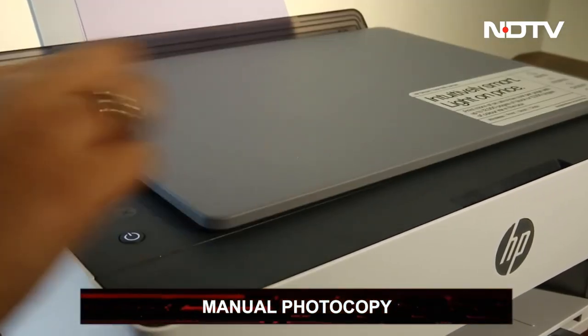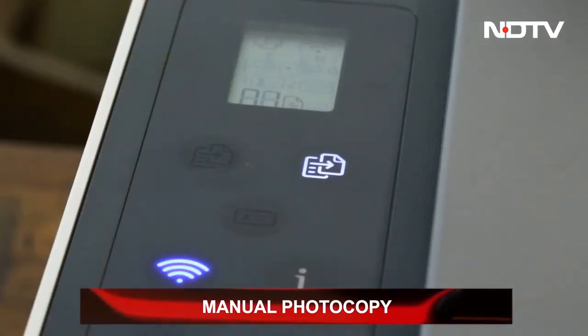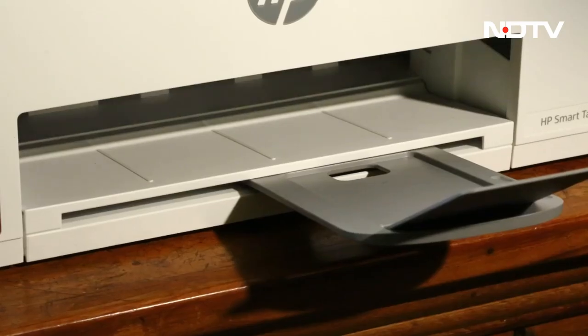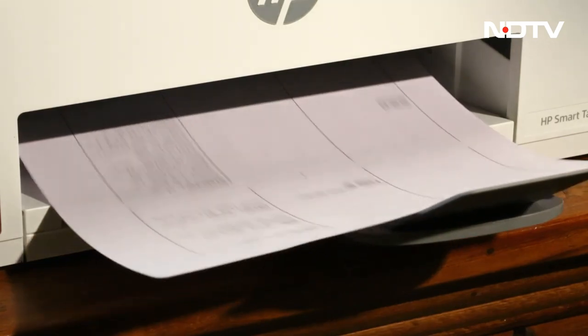The printer has a manual photocopy feature that copies your required data with the help of the top two smart buttons. The right button is for black-and-white printouts while the left is for color. With one easy press, you can photocopy documents, photos, and even IDs.